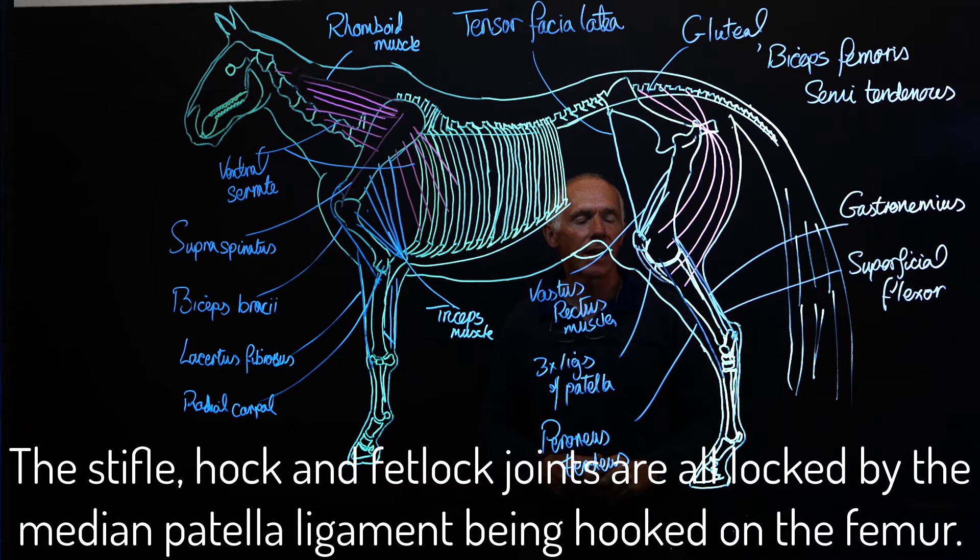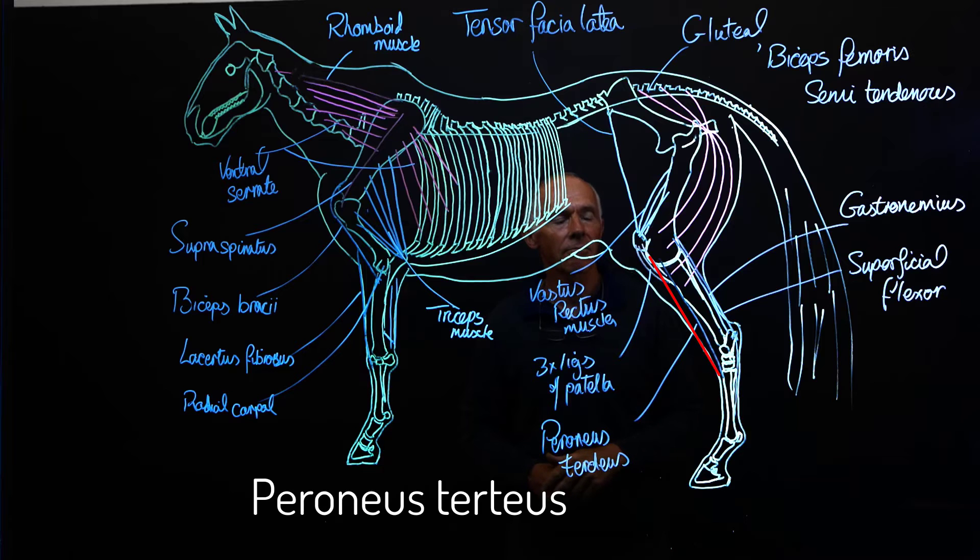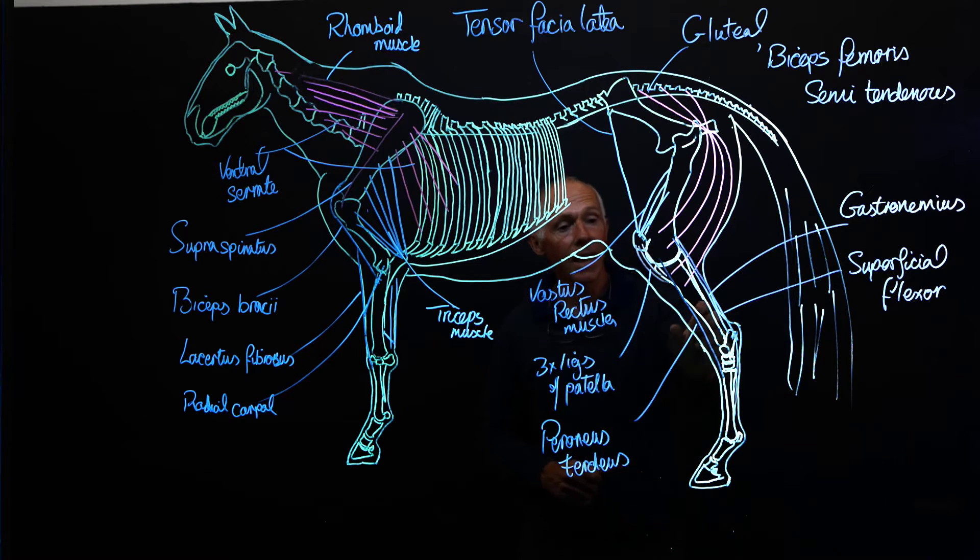So now this joint is locked, and when this joint is locked, this one is locked and that one is locked. That happens by parallel straps that come down on the cranial and the caudal face, originating on the distal end of the femur and passing over the hock to insert onto various points on the distal end of the limb. Starting with the strap on the cranial face, that's the peroneus tertius, which originates on the distal lateral face of the femur, passes over the tibia, and inserts onto the proximal dorsal face of MT3, or the cannon bone of the hind limb.